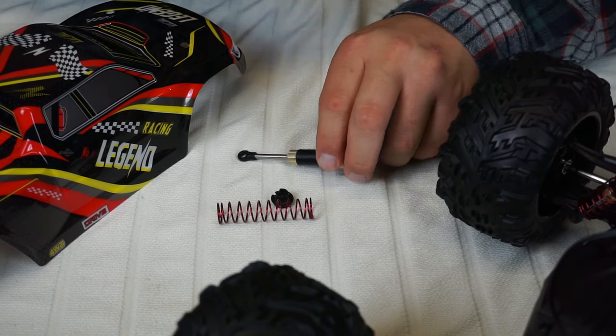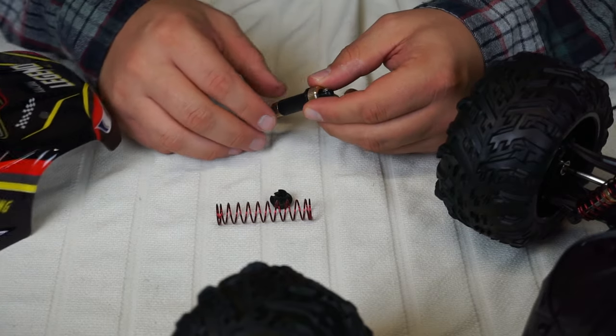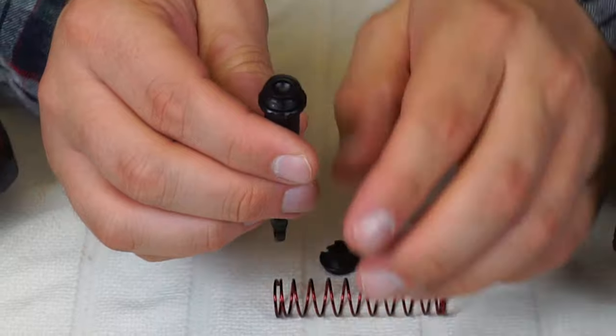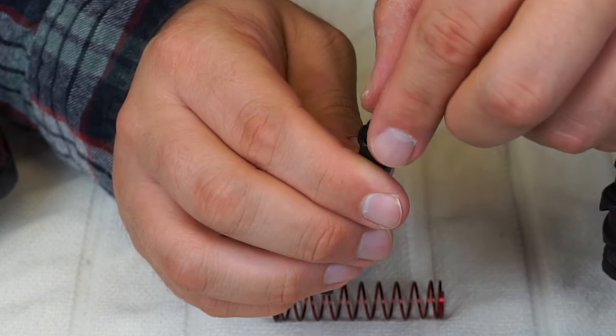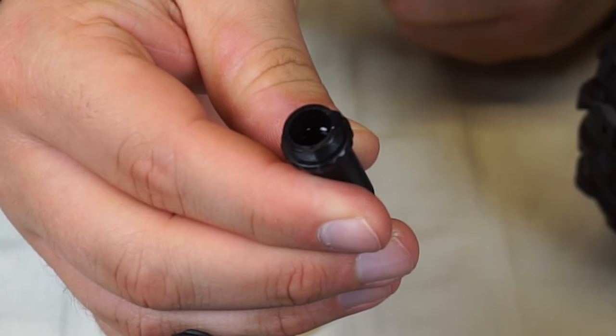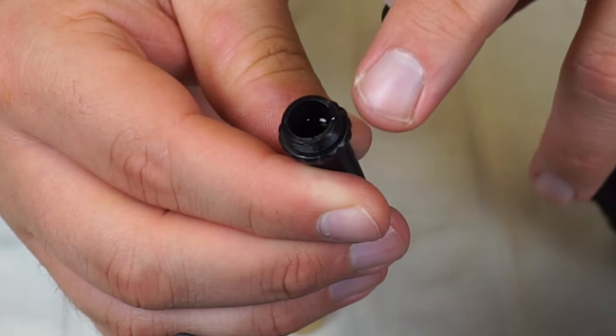I've just taken one of the shocks off here because I want to see if they're oil filled. Let's have a quick look and see. That's looking good - you've got the rubber seal here. If I look underneath that... yes! That is a pleasant surprise guys. We've got some oil in here in the reservoir.